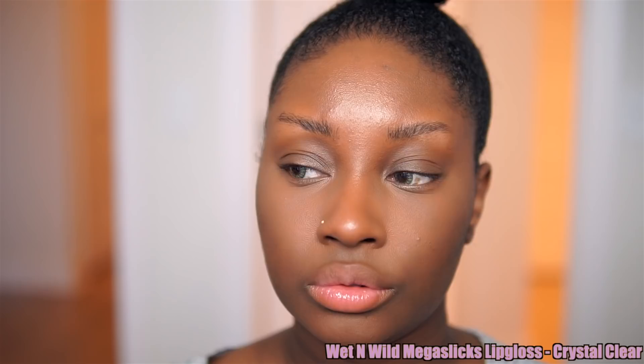For brows, I'm going in with a mascara first and I'm going to brush my brow hairs up. This is going to make my brows look a lot thicker and give me a more natural look.